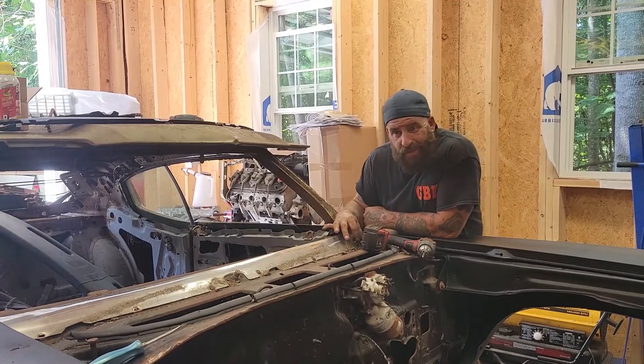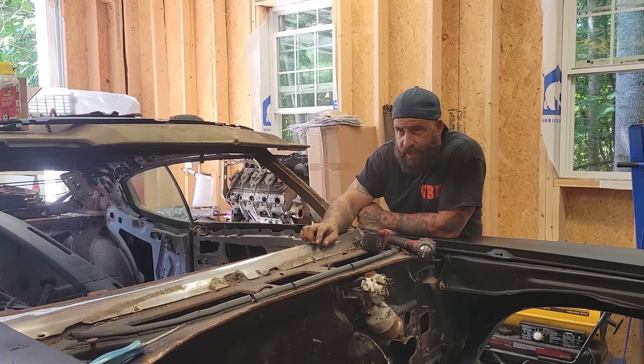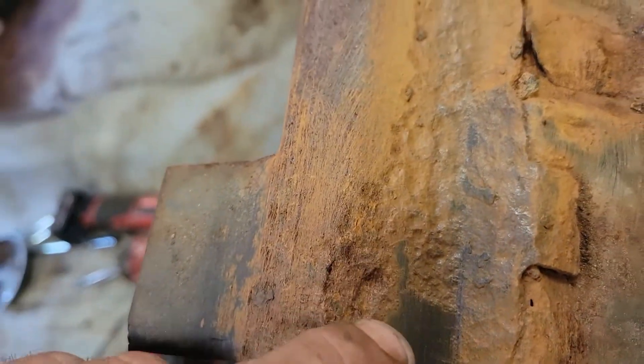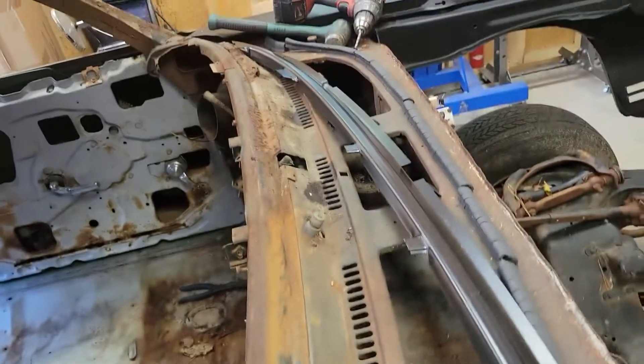We've removed the wiper arms. Next we're going to move on to removing this trim piece. Unfortunately, all these screws are either rounded out, stripped off, or rotted in place, so we'll be drilling them out. At a quick glance this part really doesn't look that bad, but when you look a little bit deeper it is so pitted and about to rot through, so we're going to go ahead and change all that.